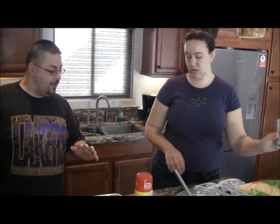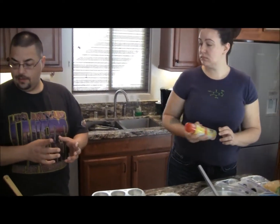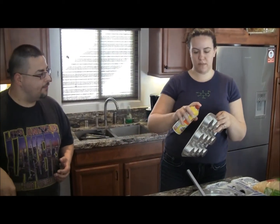Go ahead and spray the pans. I don't like to use the muffin cups — I just like to spray the pan and they just pop right out. And just cook it like you would with a muffin.